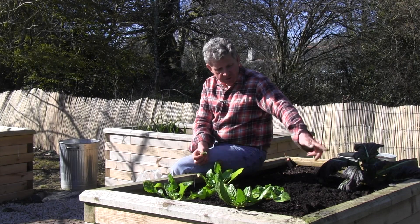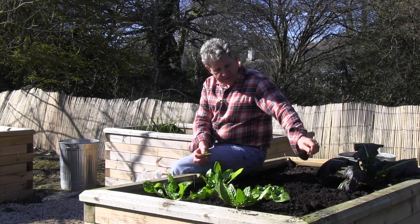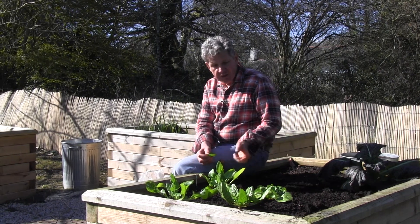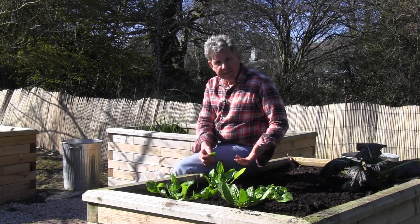Easy to start off: just put a drill across the bed itself, water into that drill, scatter your seeds along the drill trying to keep them a couple of centimetres apart, and then let them germinate.